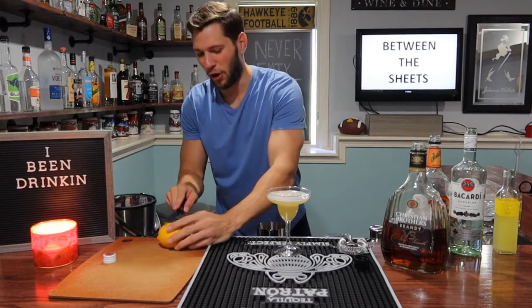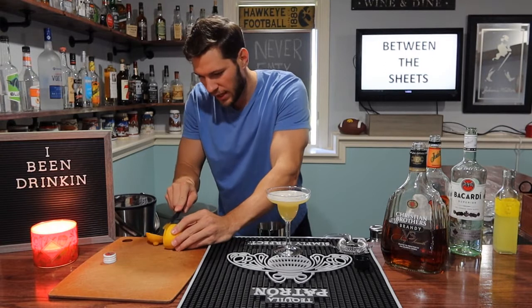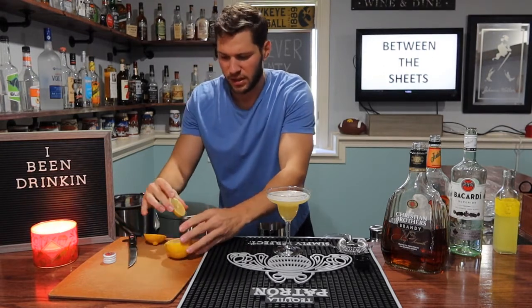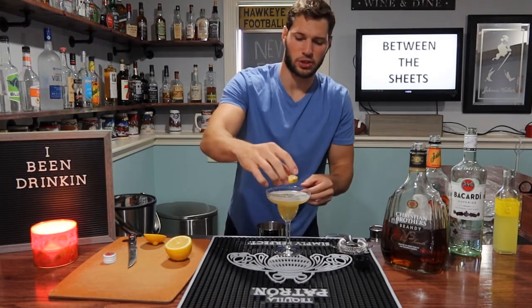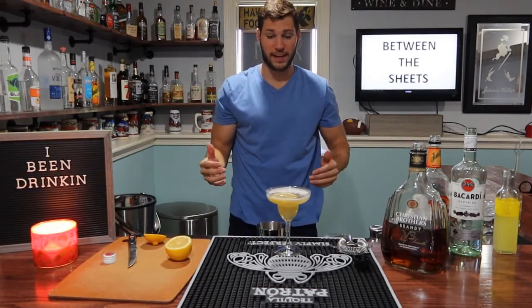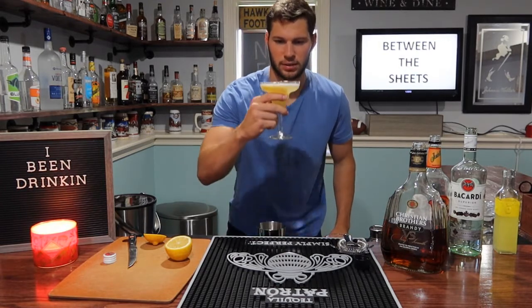Lastly, we are going to go ahead and garnish with a lime wheel. And unlike most of my videos where I cut it and do a little side, this one I'm just going to drop it right at the top so it floats. That is hot — hence, Between the Sheets.